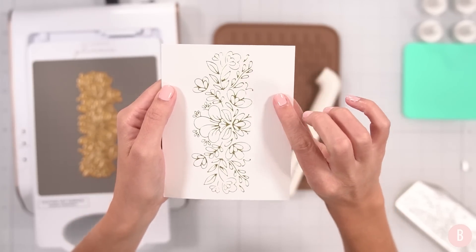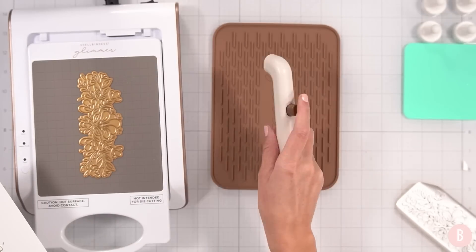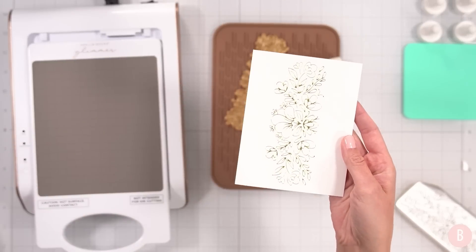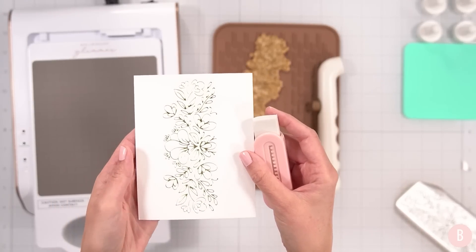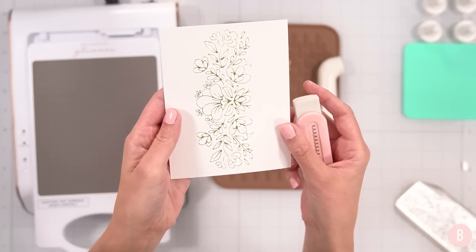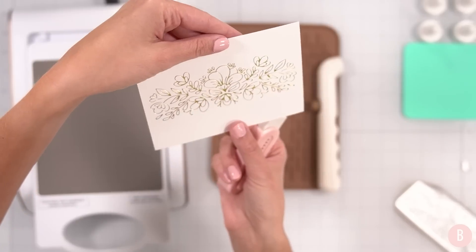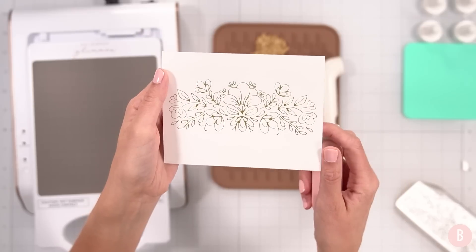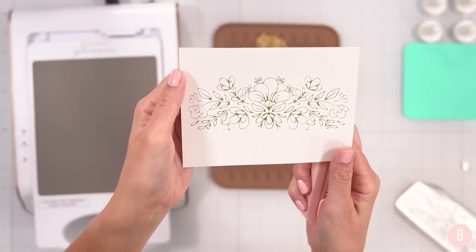If you end up having any over-foiling or any foil in areas you did not intend, all you need is a simple eraser — you can erase anywhere you have unwanted foil. I thought going over the foil with the eraser kind of dulled it, so I try not to go completely over the foil, but it does take it right off. I won't be demonstrating that in this because the result was perfection.